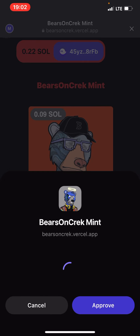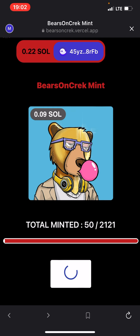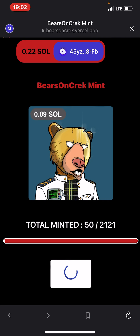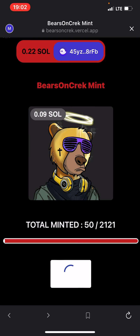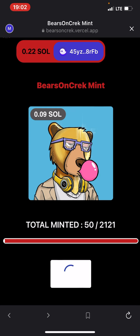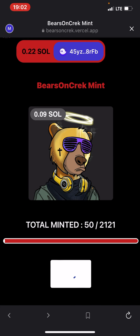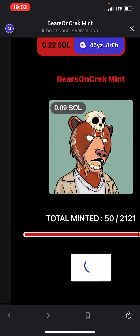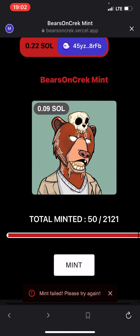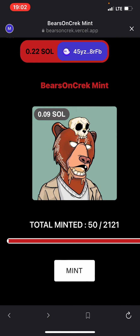Mint failed — try again. Perhaps there's a network issue. Let's see if I can mint it again. I hope this thing is not deducting my gas fee, because I don't know what it means it's failing. Let's wait for it to work. Almost — it seems very slow. I still don't know why it's failing. Perhaps I should reload it again.